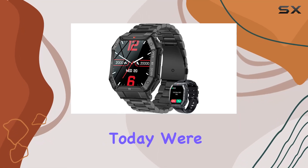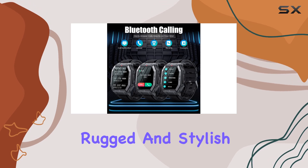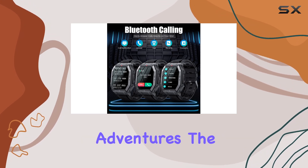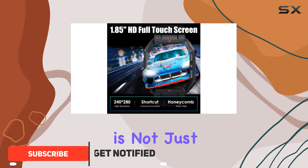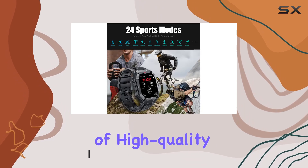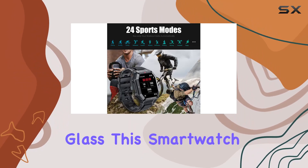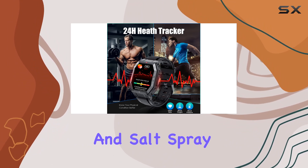Hey everyone, today we're diving into the AGS military smartwatch, a rugged and stylish companion for your outdoor adventures. The 1.85-inch HD full touchscreen is not just bright and clear, but also meets military grade standards for durability. Made of high-quality aluminum alloy and tempered glass, this smartwatch can handle heat, cold, humidity, and salt spray.